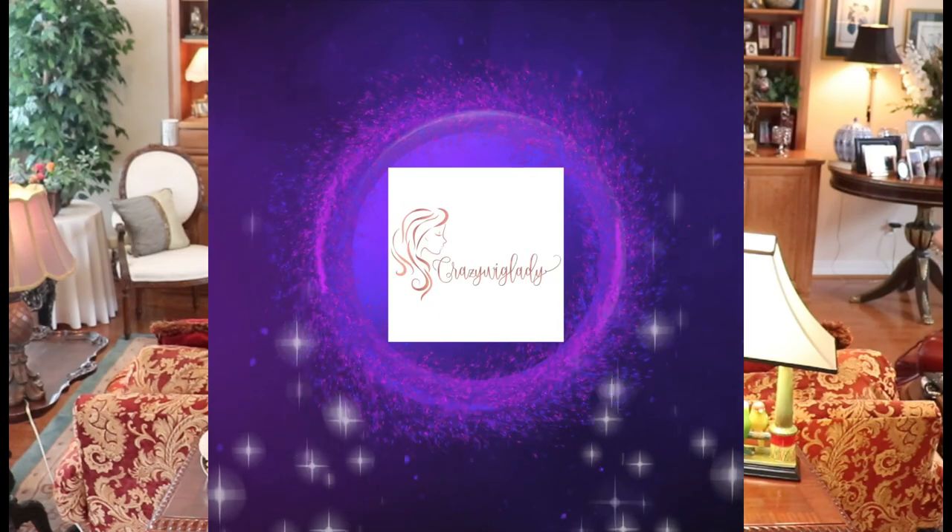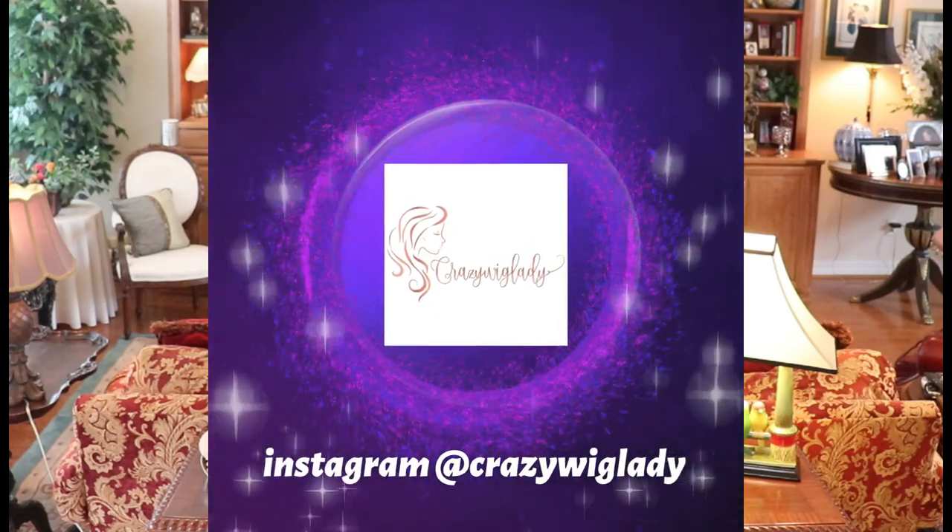Hey guys, welcome back to my channel and to my home. I'm Eileen and today we're going to look at the Ellen Villa Apart Mono in Sand Multi-Mix — that's 1822. Before we get started, please go over to Instagram and follow me there. I have my Wig Toe Wednesday on Instagram every week. I also have a Facebook page now, Crazy Wig Lady, so go over and like that. I have content on both platforms that I don't have here.